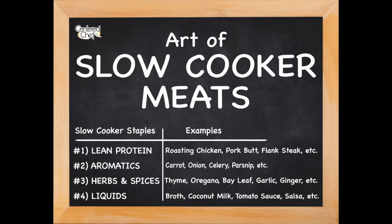That, my friends, summarizes the art of slow cooker meats. So now with this foundation, how can you get out there and get really creative and come up with your own ideas? I'm interested to see — let me know. Cheers.